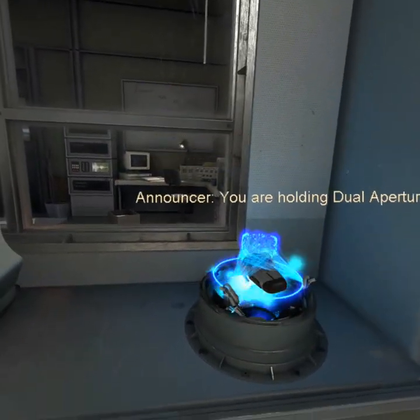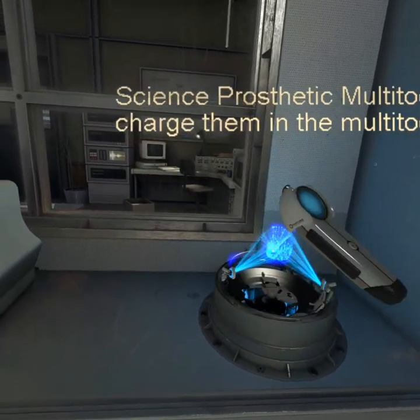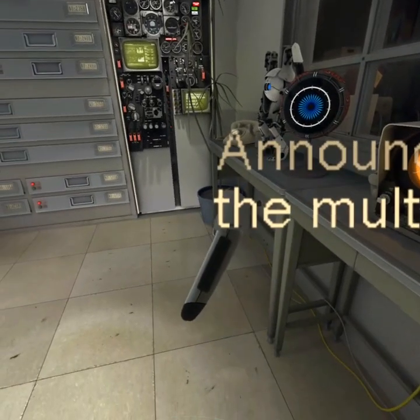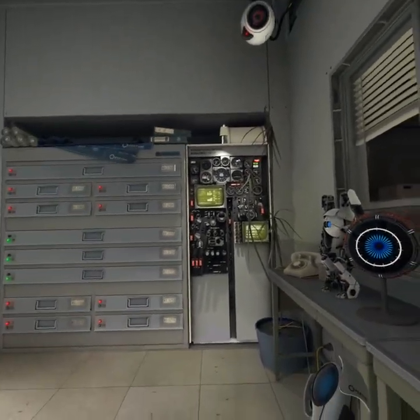You are holding a Dual Aperture Science Prosthetic. Now press the button on the multi-tool. Your multi-tools have been fully irradiated. Please remove your radiation suit at this time. No suit detected. Good.